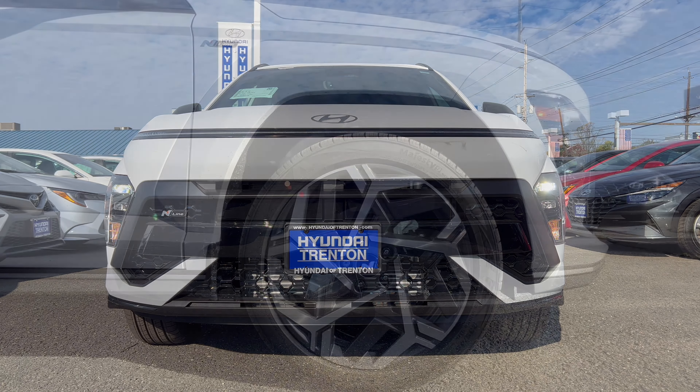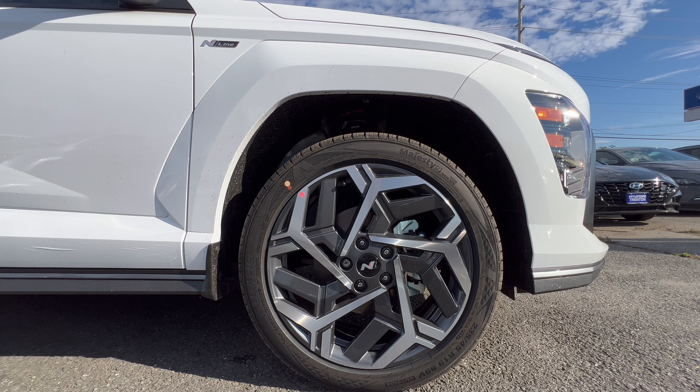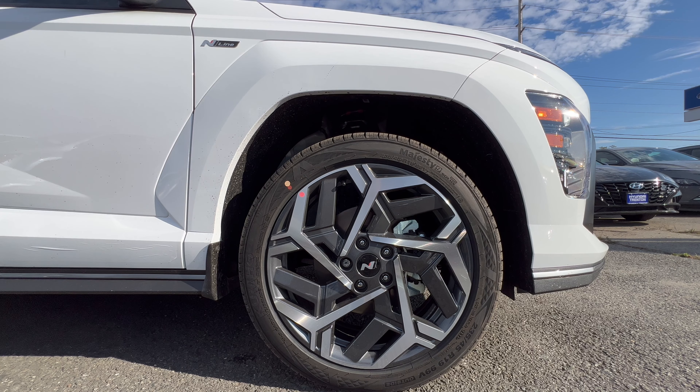The wheel and tire package on the 2024 Kona N-Line: we have a 19-inch machined aluminum alloy wheel with the Hyundai N badge on the center cap, gloss black and silver accents — a lot going on on that wheel. Standard brake and rotor package. These wheels are wrapped in Kumho Majesty 9 all-season tires, 235 on the width, a 45-series sidewall, 19s all four corners with all-wheel drive.